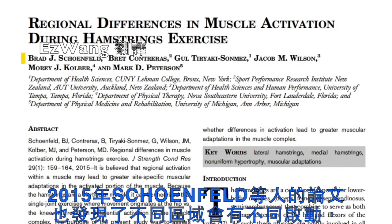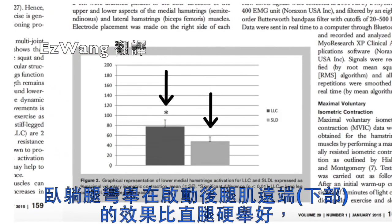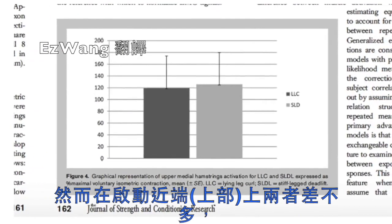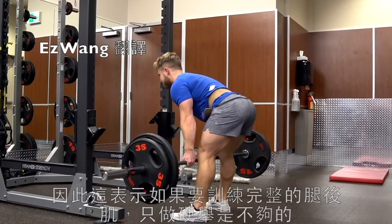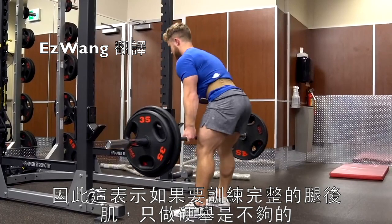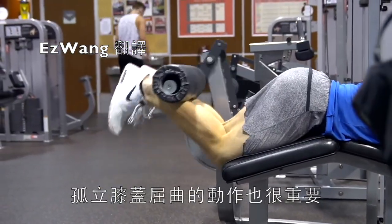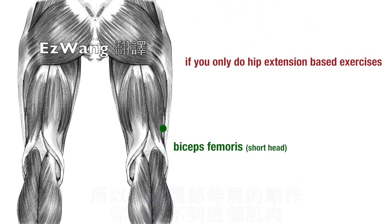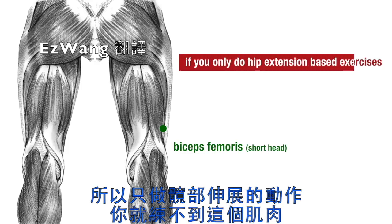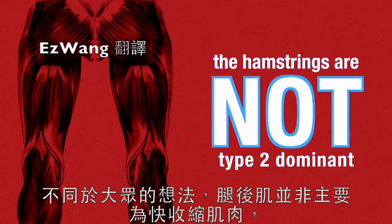One way I like to remember this is to point your toes in the direction of the hamstrings region you're trying to activate. A 2015 paper from Schoenfeld and others showed regional differences in activation as well. The lying leg curl was better than the stiff leg deadlift at activating the distal or lower portion of the hamstrings, while there was no significant difference between the two exercises for proximal or upper hamstring activation. This implies that in order to fully activate the hamstrings across their entire length, it isn't enough to only deadlift. An exercise that isolates knee flexion is important to include as well, and recall that the biceps femoris short head doesn't even cross the hip, so if you only do hip extension-based exercises, you won't be targeting this muscle at all.